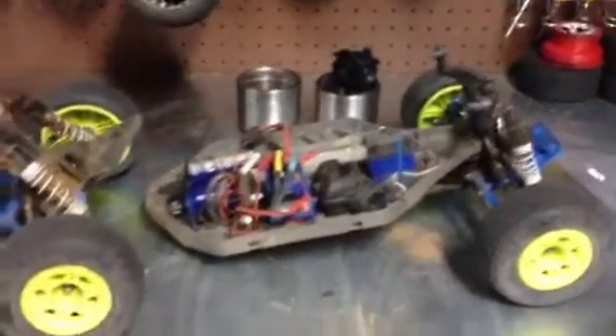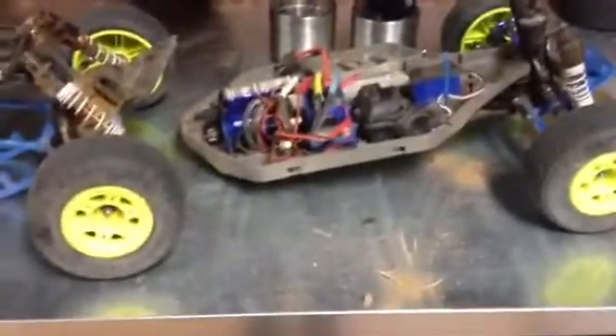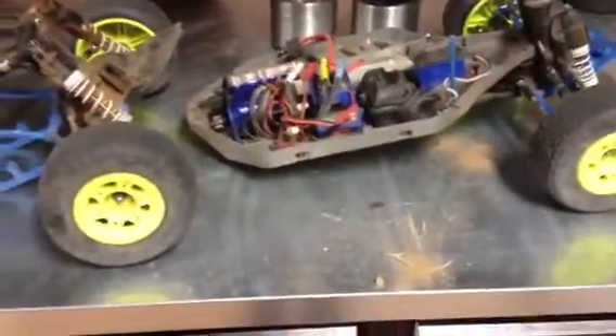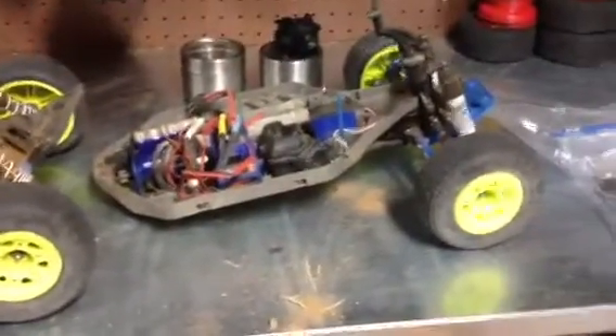This is part one of the video — rebuild part one is what I'm going to call this. Then I'll have a rebuild part two, and then a final rebuild, which will be the third part where I take all the parts and rebuild it and hopefully get it to work. And then maybe after that, if you guys are lucky, I'll do a run video for you this weekend with my two friends.